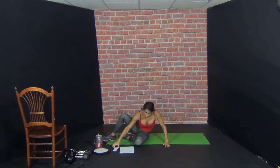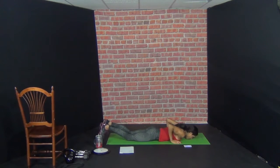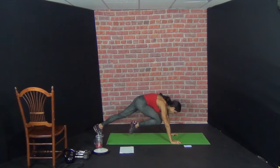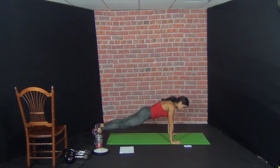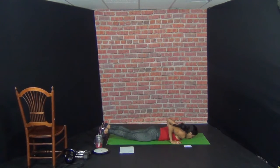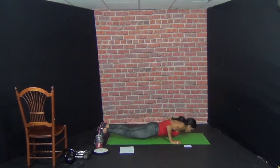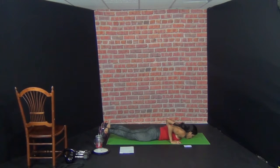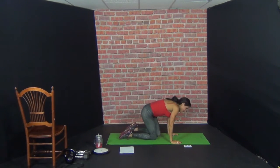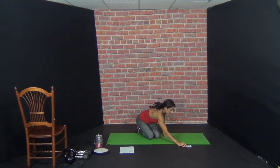Roll over. Ready? Push up — one. Drop. Now — push up. Two. Three. Four. Five. Timer done.